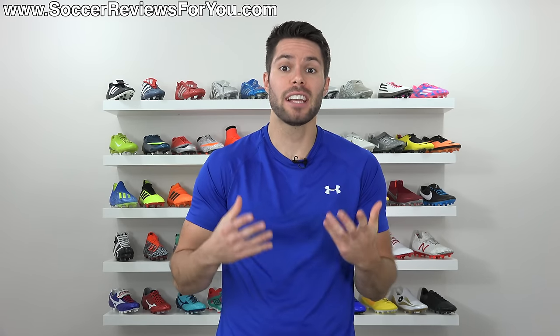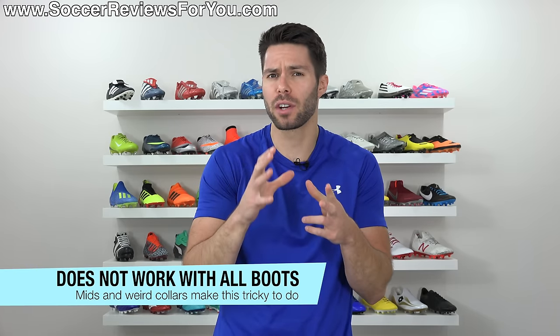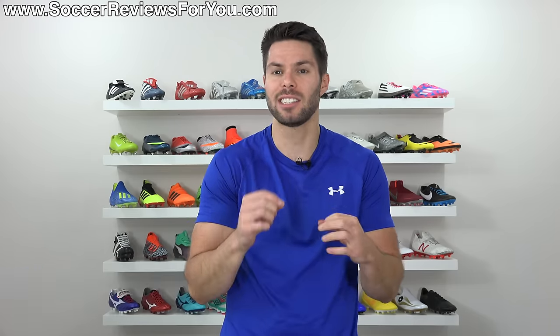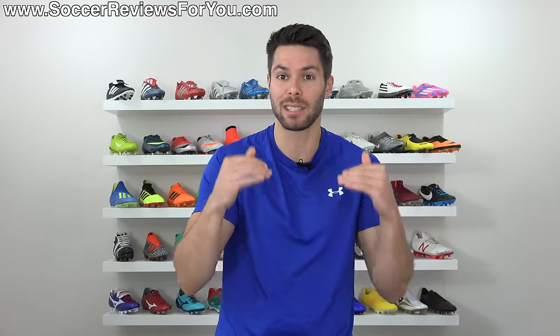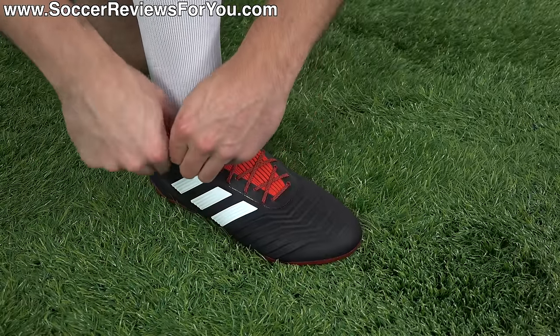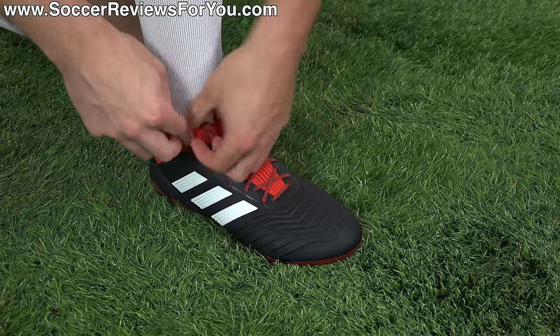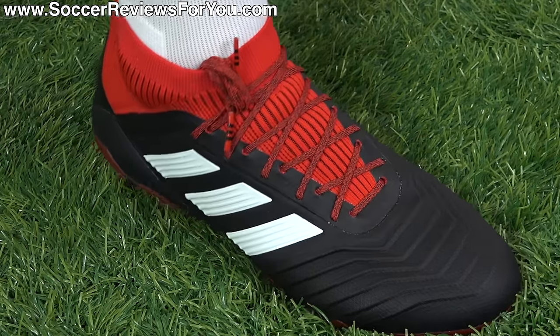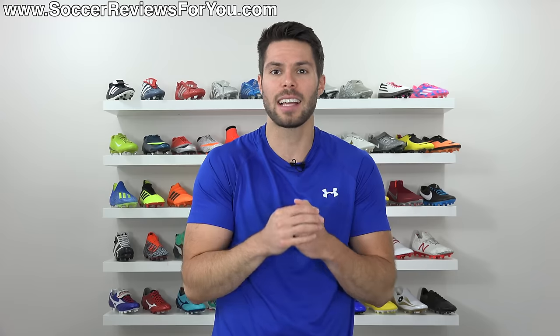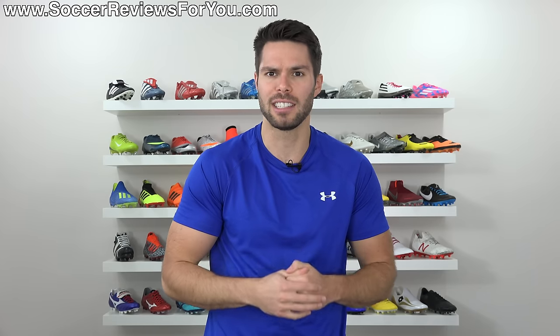Just keep in mind that you can't do this with every single boot. Anything that's a mid-cut or has a weird collar with a one-piece design — sometimes the end of the lacing system at the top is too far from the edge to tuck the side of the laces in. You can try it, and if it works and you like the way it looks and feels then go ahead, there's nothing wrong with it. But it doesn't work with every boot given the kind of weird designs we have nowadays.